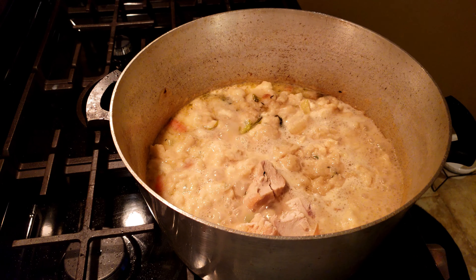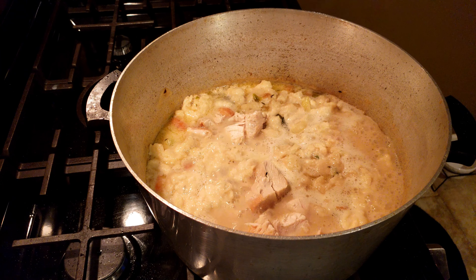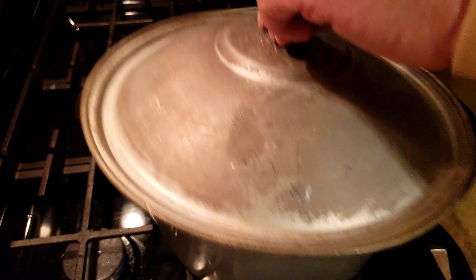At this point I'm going to lay the chicken back in. We deboned it, we're going to get that back in. It should take about another 10 minutes and we should be all ready to rock and roll.